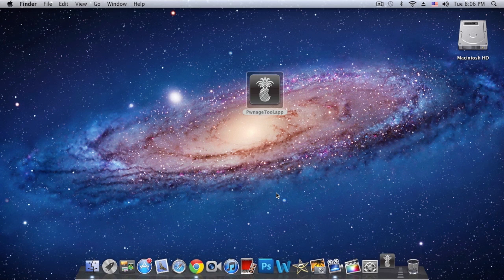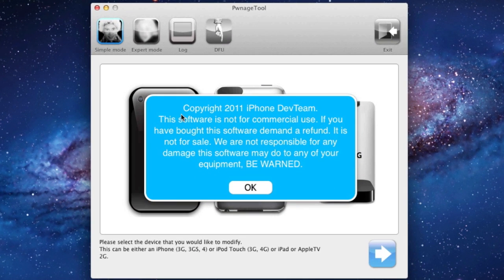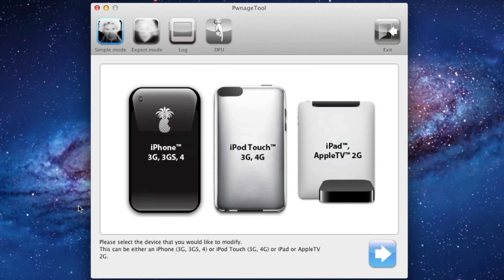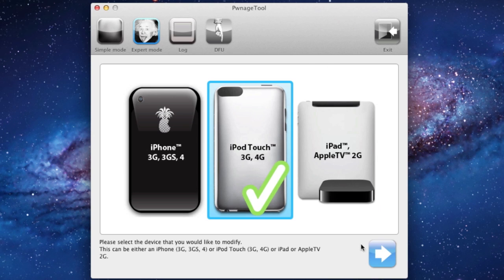So let's begin. Open up Pwnage Tool. It says copyright 2011 iPhone Dev Team and that the software is not for commercial use — just click OK. First, hit Expert Mode right here. Here is where you select your device; in my case it's gonna be an iPod Touch third generation. Click the little blue arrow.